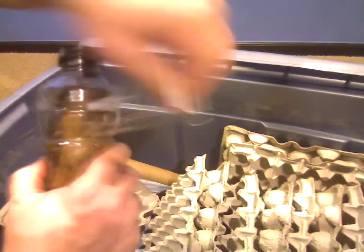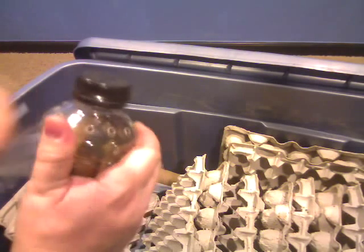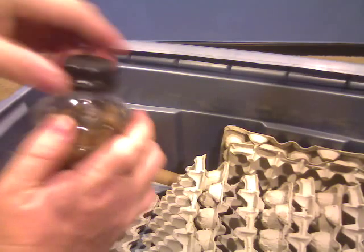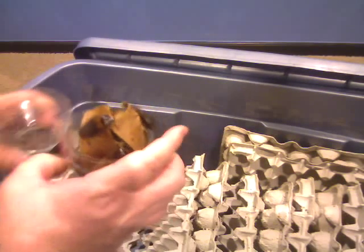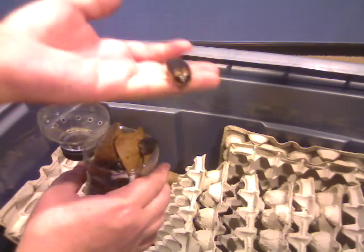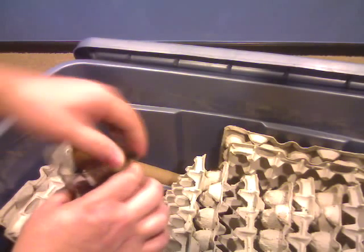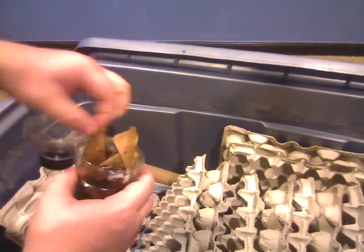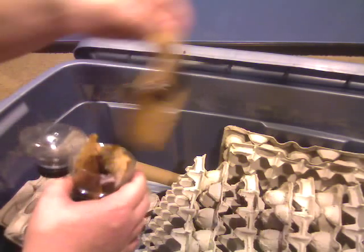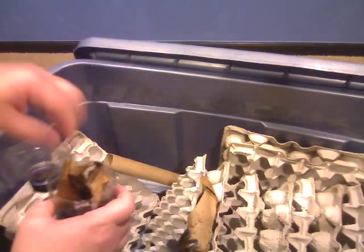Let's take a look at this. Take the top — that's kind of cool. Nice looking male. Nice thing about these guys: they don't fly, they don't run that fast. In general they're pretty laid back. They don't like the light.